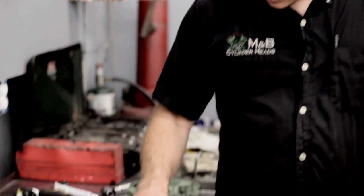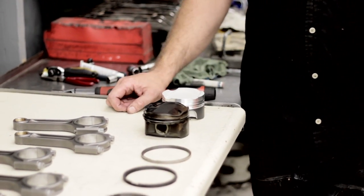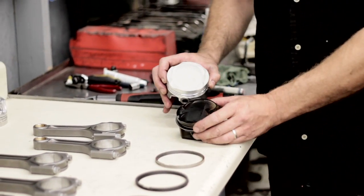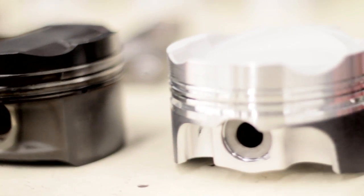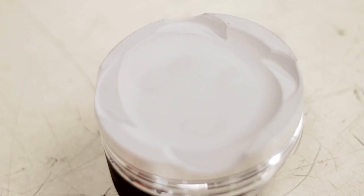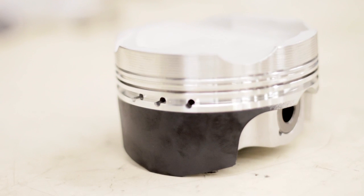So these are the pistons that came out of the engine we took apart earlier. It's a stock piston versus the aftermarket piston. It's got a lot more dish to it, the valve reliefs have been radiused, it's got a ceramic coated head, and it's got a coated skirt.